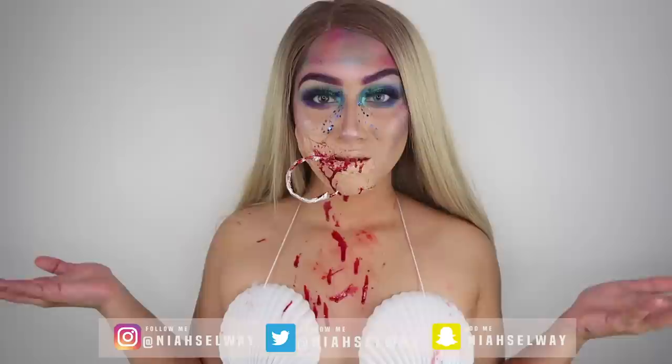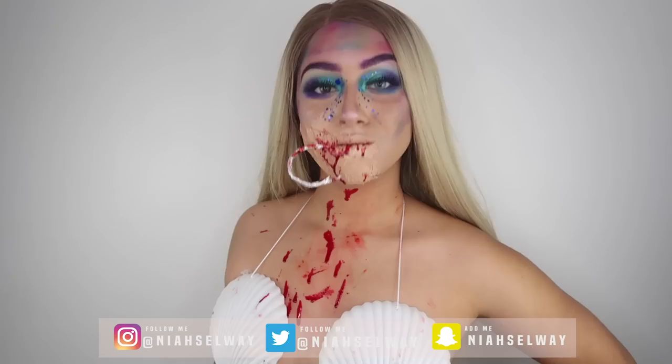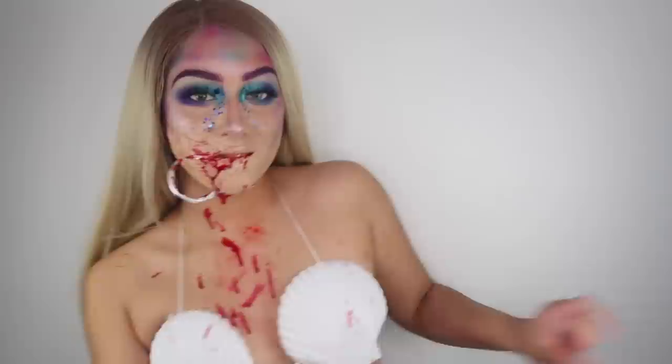Hi angels, welcome back to my channel. So today I'm showing you how I got this Hooked Mermaid Halloween look. I hope you enjoy this video, but before we carry on, make sure that you smash a thumbs up and subscribe to my channel down below for more of my content. And let's just get into the video.